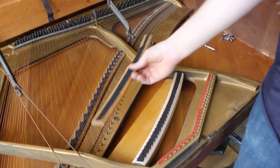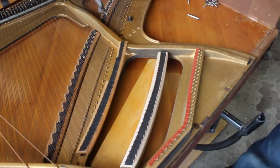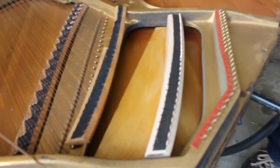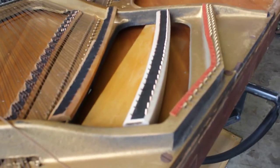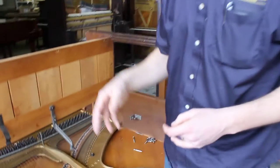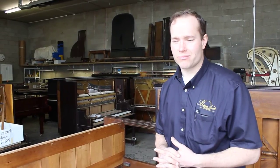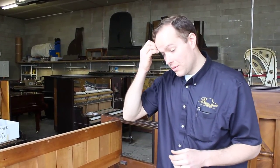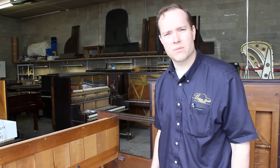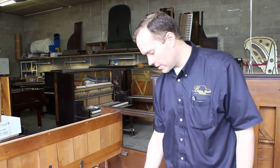I decided that rather than trying to epoxy this — which is what I've done before when the damage isn't quite so bad; I can put epoxy in there, make it one unit again, and drill new holes, and you've got another 20 years or whatever — but sometimes, like in this case, the damage is so bad you just have to redo the bridge cap altogether. So that's what I did.